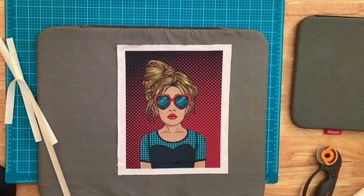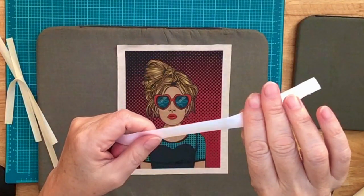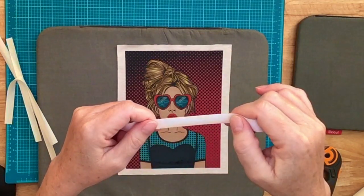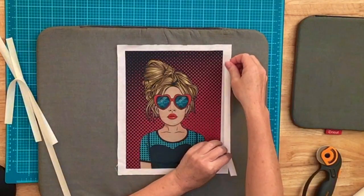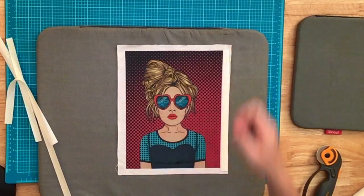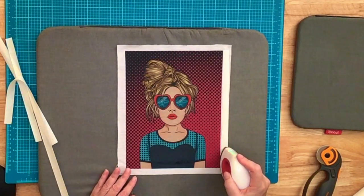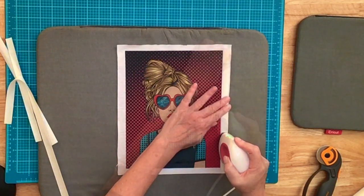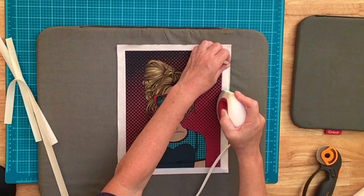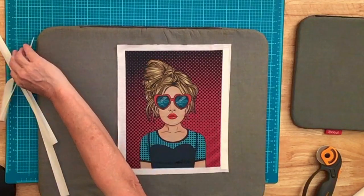I have my strips cut. On this heat and bond, there is a rough shiny side and a paper side. Both sides have adhesive, but the paper covers the adhesive on one side. You put the rough adhesive side down on your fabric and press it for just two seconds — the various types have different instructions, so make sure you read yours. I'm going to press it down for a couple of seconds, then slowly make my way up the side, keeping the edge of my tape really close to my actual print, and then repeat that for the other three sides.